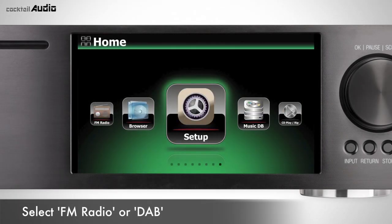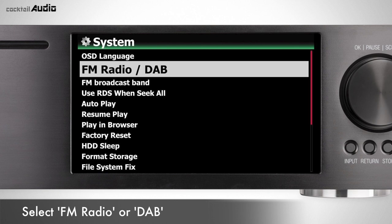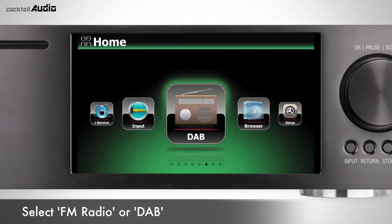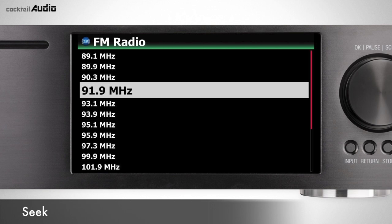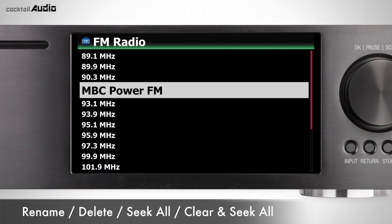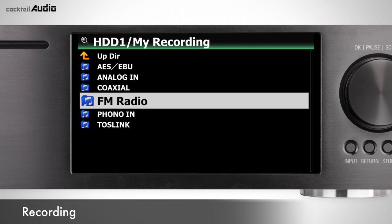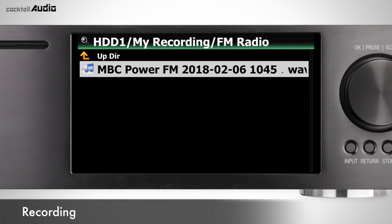Select FM Radio or DAB in Setup > System. Make sure the antenna is installed properly. The first time you select FM radio or DAB, X45 will seek all available stations. Press the Menu key on the station list for options like Rename, Delete, Seek All, and Clear. On the playing screen, use the up and down arrow keys for fine tuning. While radio is playing, press the Rec button to start recording and Stop to stop. Recorded files are stored in My Recording > FM Radio folder on the HDD.